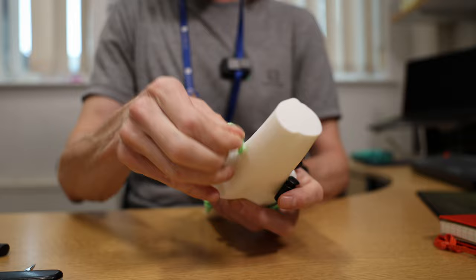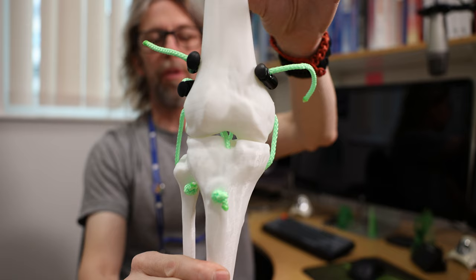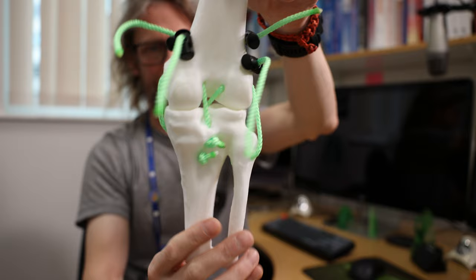I've still only got one colour of cord. The reason students want these ligaments in different colours is so they can more easily see which ligament they are loosening at each point — that was their main rationale. And we could talk about each ligament by colour then. Good idea — that was the students' idea.